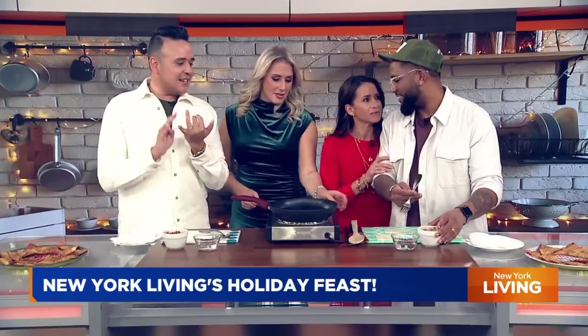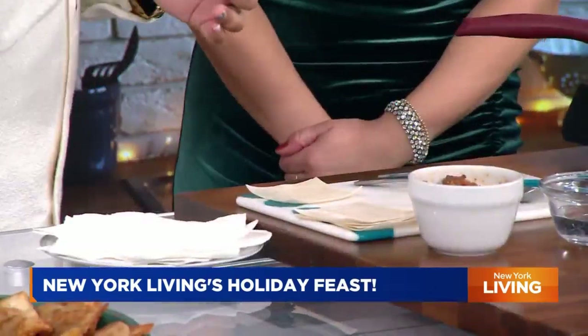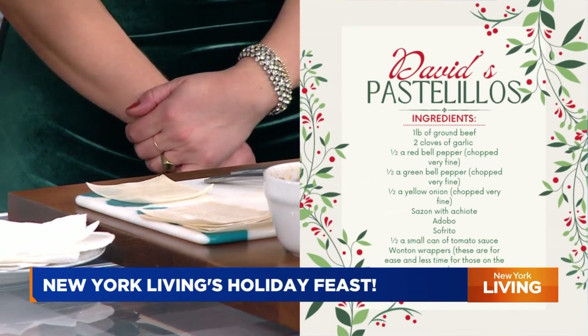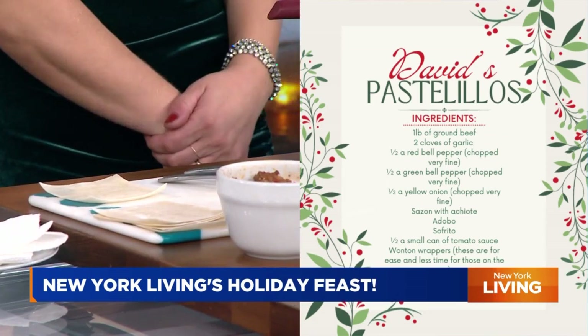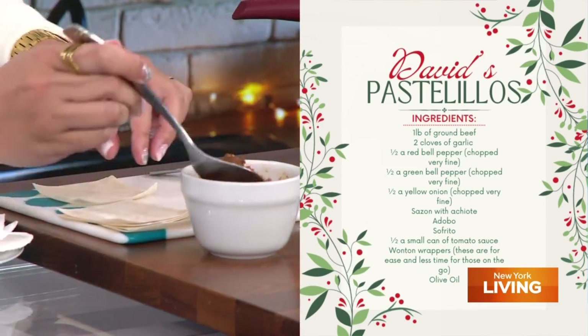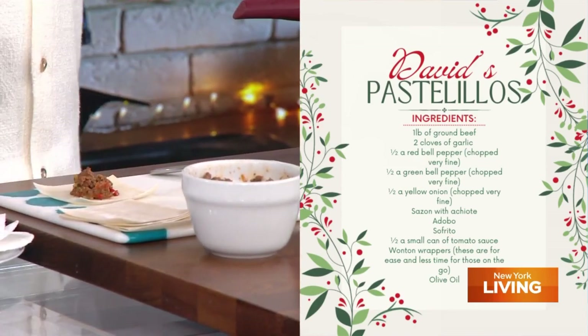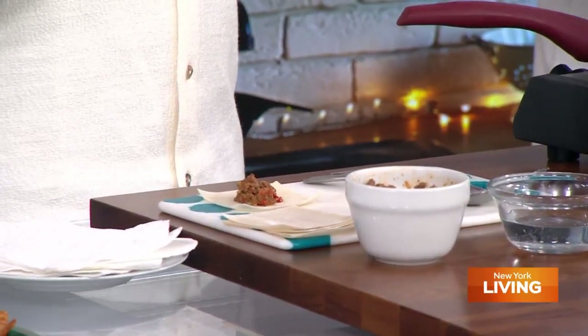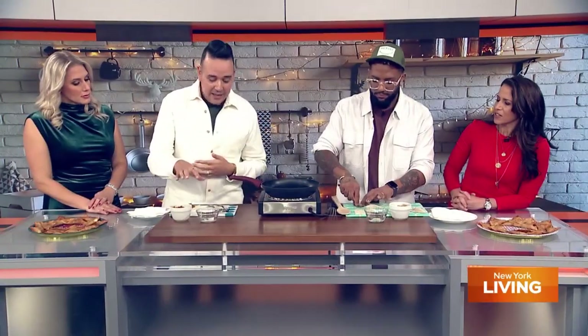Now for pastelillos, my seasoning is not just salt and pepper. I sauté onions and peppers in a separate pan, then do a quick flash of garlic in the pan so it gets sweet. Then throw in the ground meat — I do ground beef, lean is nice so you don't get too much fat. But you can do turkey or even impossible meat to make it vegetarian. While the meat starts to cook, I add sazon, adobo, sazón with achiote, and a little bit of sofrito, plus a little tomato sauce just to give it some color. Let that cook up nicely and then we're ready to go.